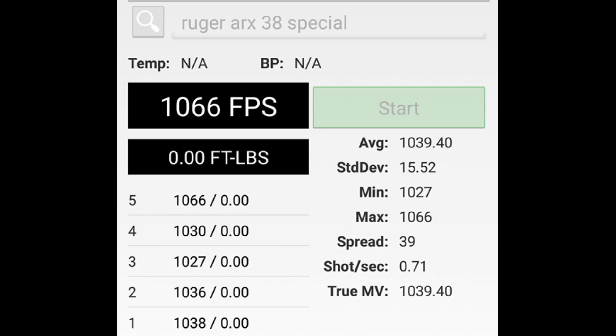The five-shot average velocity from the Smith was 1039.4 feet per second, with an average kinetic energy of 185 foot-pounds or 250 joules. Let's watch and see how it performs.